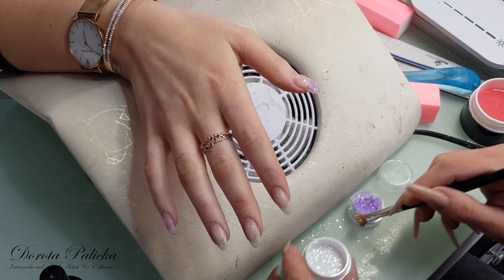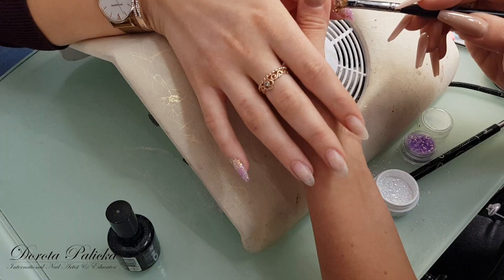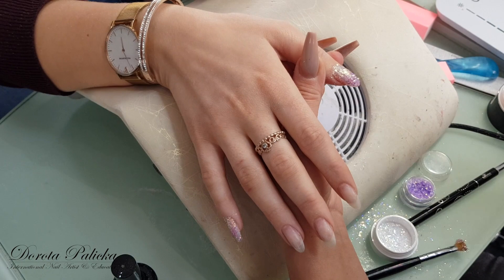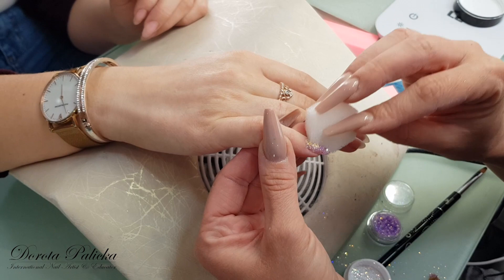Applying on the top — and to make the glitter not stick out too much you just grab the sponge and dab it in with the sponge just to perfect your encapsulation. This way nothing's going to be catchy and it will also be easier for you to apply the clear gel on top of that.